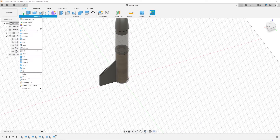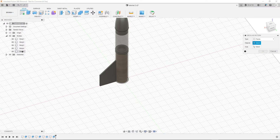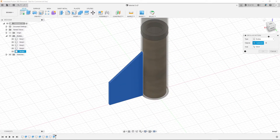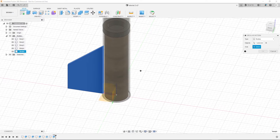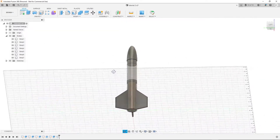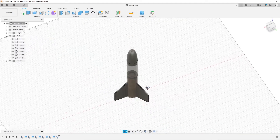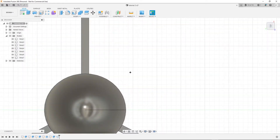Now we have our fin. We want to revolve it because there need to be three. Go to create pattern, circular pattern, then set the type to bodies and select the whole body. For the axis, just select the tube, then set the number of fins you want. I'm going to do three because that's what I always do, but you can do whatever you want.